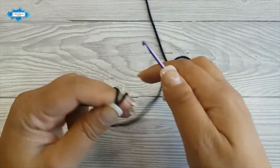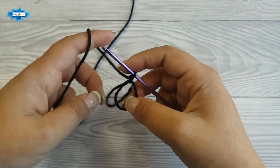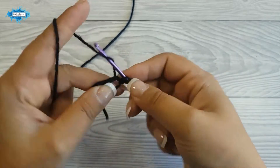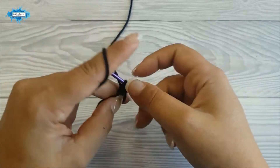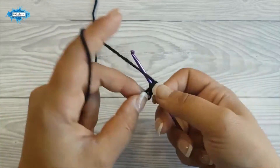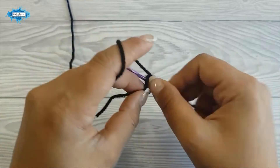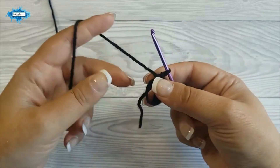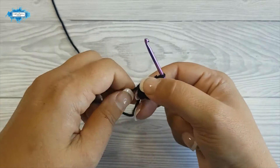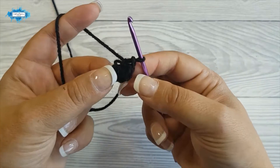Start with the magic ring and in the magic ring crochet 6 single crochet — so we have 1, 2, 3, 4, 5, and 6. Now pull the tail of the magic ring to close this hole, and this is your first row.